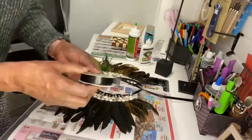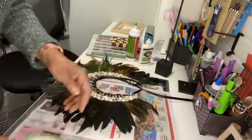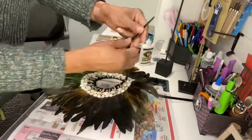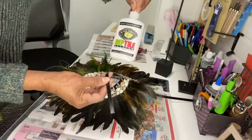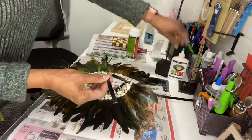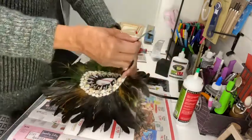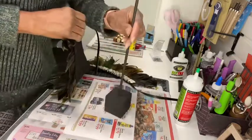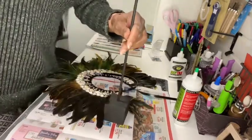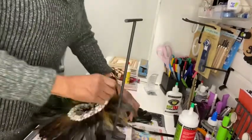For the closure, Dollar Tree has faux leather ribbon. I took a 12-inch piece of black faux leather ribbon, doubled it, and glued two pieces together, letting them dry securely. Then I put it on the holder I had made and wrapped it around the six-inch piece and tied it.